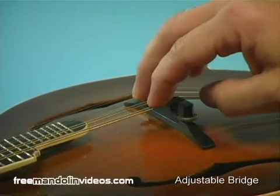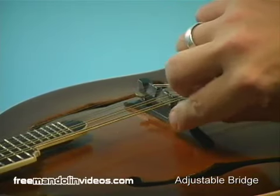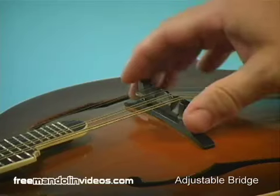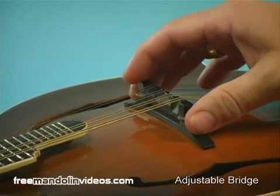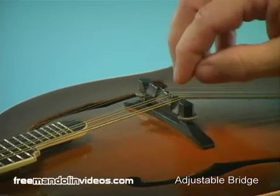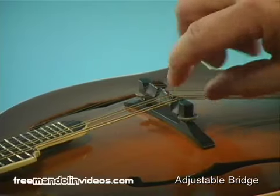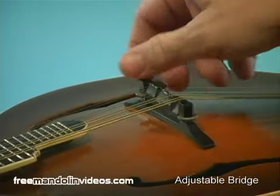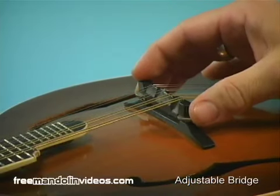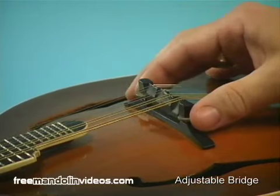Just be sure that you loosen the strings up at least partially so that you can turn the little thumb wheels easily. If you try to turn them with full tension you'll probably strip the screws out. Loosen the strings enough so they're pretty slack — but not so much that the bridge moves around, since the bridge is not glued down. You can even make angle adjustments if you want the treble side a little bit lower and the bass side a little bit higher. That's pretty easy to do with this kind of bridge.